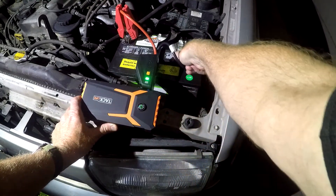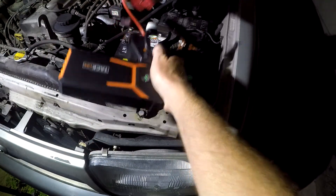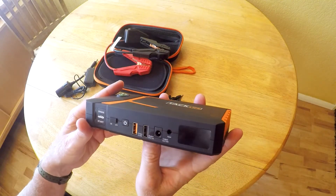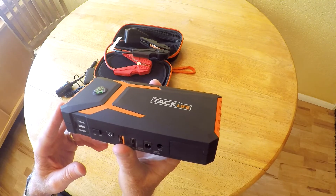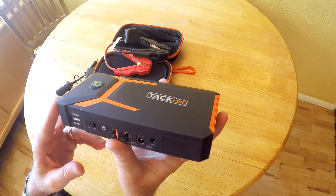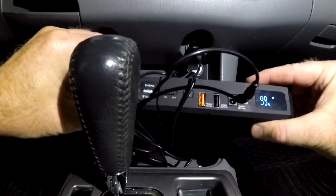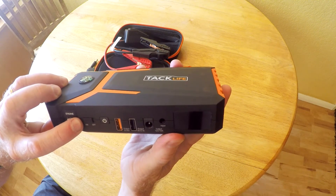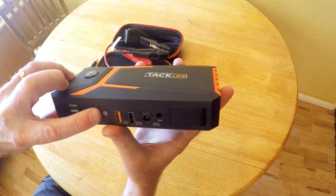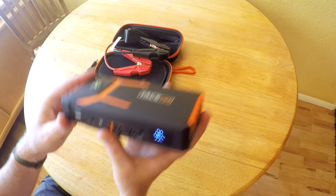Leave it running. That worked great for jumping my 4Runner. I'd also recommend checking your device periodically and making sure it has a good charge. You can also easily charge while you're driving with the included 12-volt cable. Even if the power switch is on, the TacLife will power down after inactivity, so you may need to turn it off and back on again prior to using. So that's it — thanks for watching.